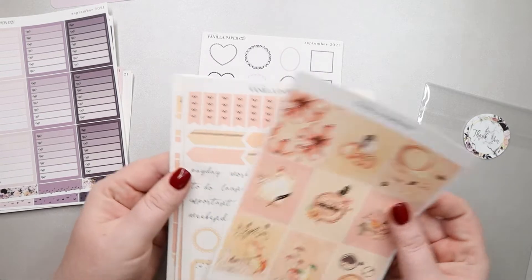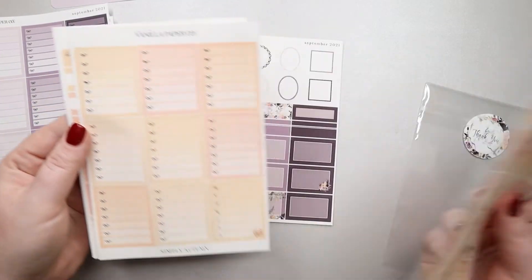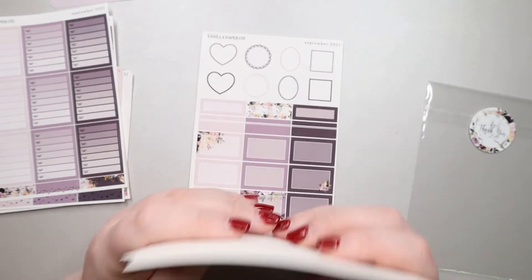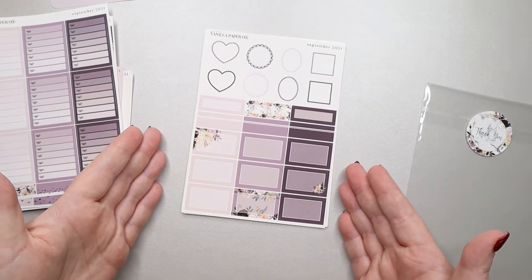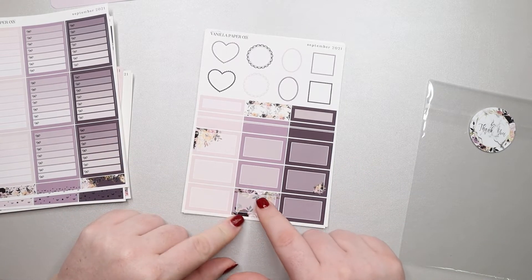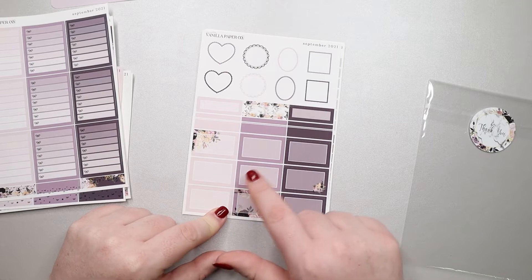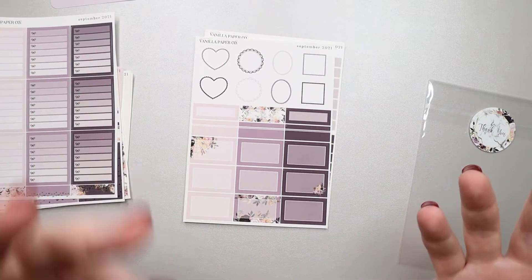So yeah, the format is different. I don't know if this is going to be her new format — that'll be interesting. I do like the layout of this page. I love this box down here. I kind of wish we had more boxes in this nature, but you can add in your own florals, so there is that.